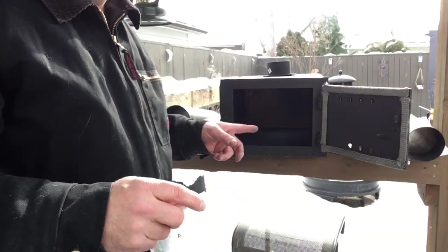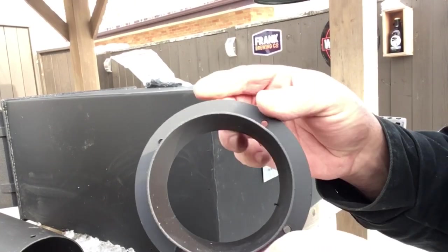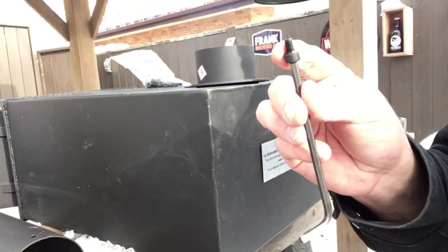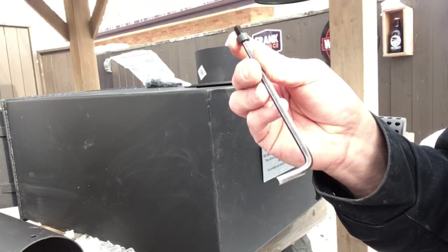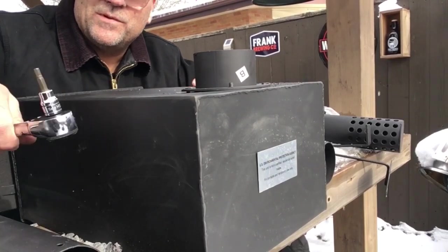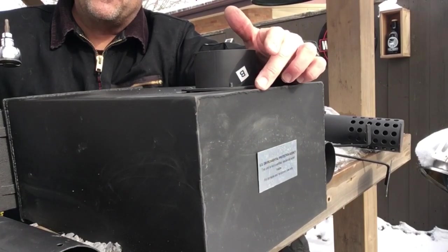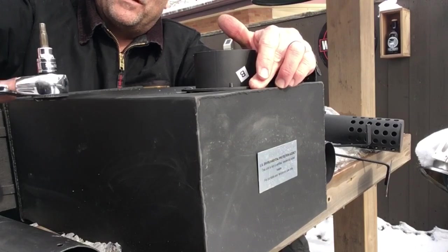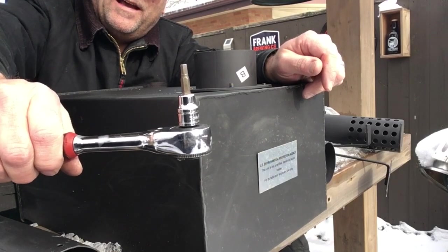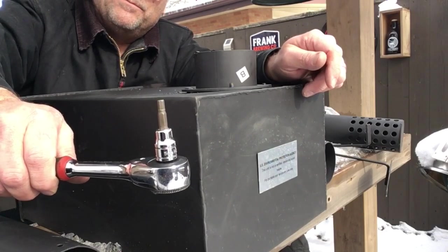I'm just going to bolt that flange on and put the feet on. The flange has threads in it, so it's going to bolt from the inside of the stove into this. They're M6 bolts, so you need an M5 Allen wrench. Because I'm reaching inside, the Allen wrench is really hard to get through these threads - I think they treated the threads after threading, so it's really tight. I've got a ratchet with a 5mm bit inside the stove so it won't leave the bolt, which will just speed up the process.